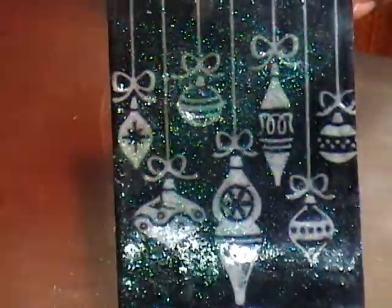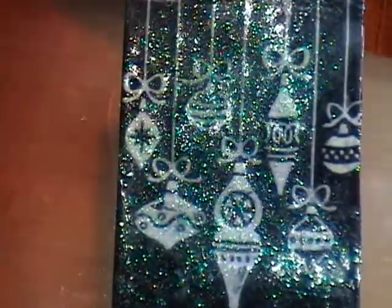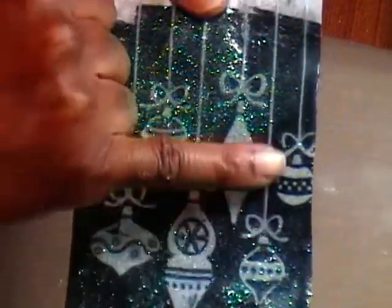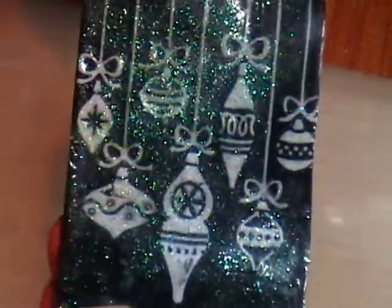Fab, fab, fab. Now, once this dries, you can also crack it to give it a crackled effect. You can also run it through your Cuddlebug — maybe with one of the ovals and make it as a tag. I think that is absolutely stunning.